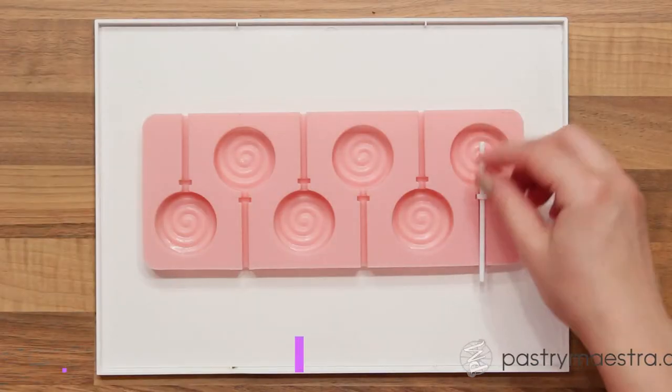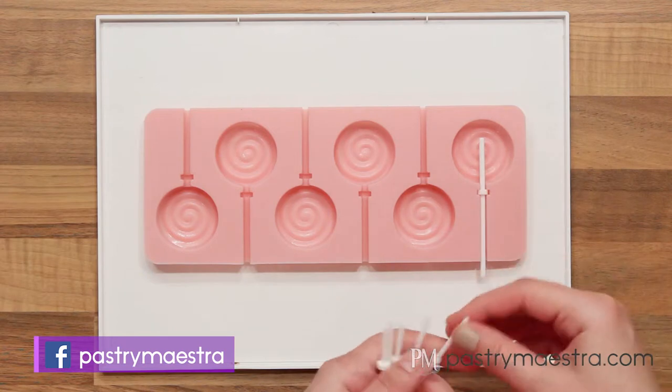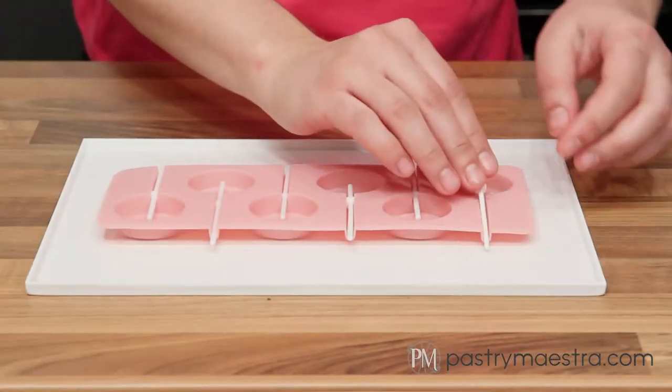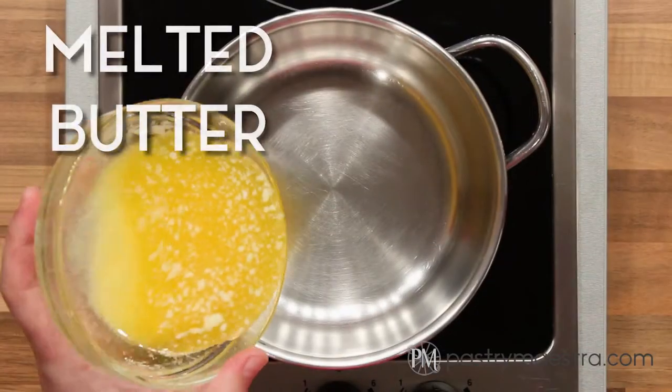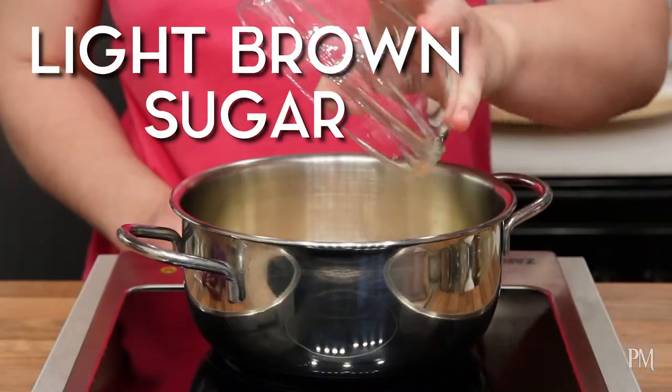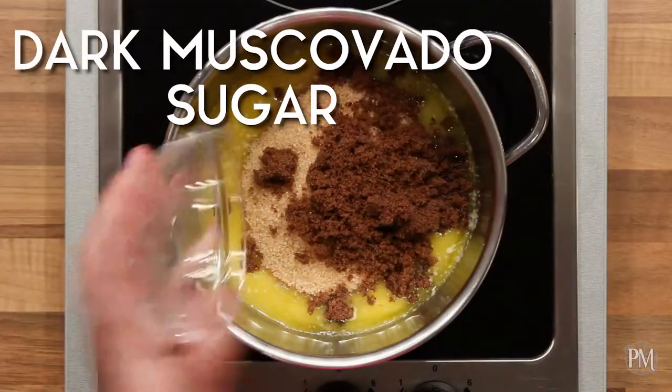I've placed my lollipop mold on a tray, and now I'll insert a lollipop stick into each circle of the silicone mold. Next, I'm gonna put melted butter, light brown sugar, dark muscovado sugar, water and salt into a saucepan, and stir to combine.